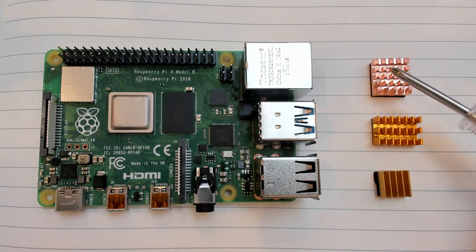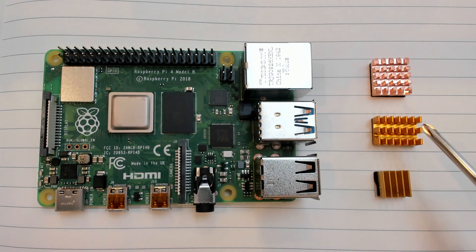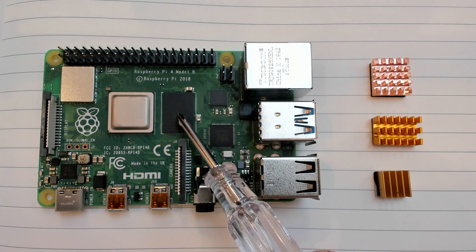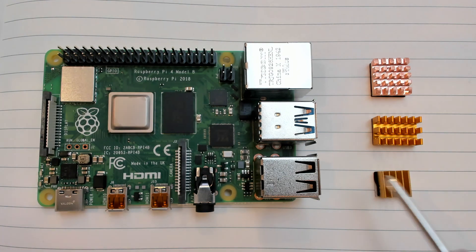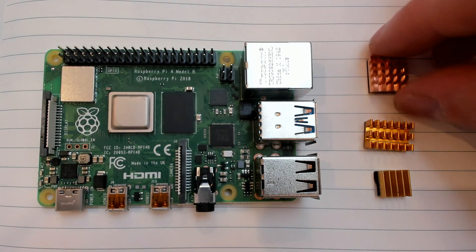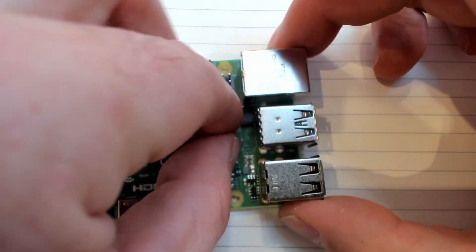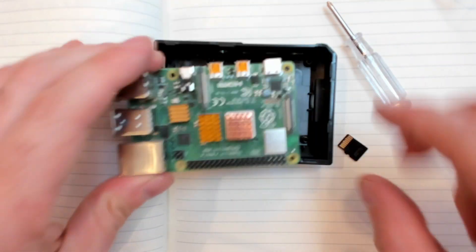There's also a little screwdriver and three heat sinks we have to attach. The large square heat sink goes on the main processor, the rectangular one goes on the memory, and the small square one goes on the USB chip. The heat sinks have a conductive double-sided adhesive on their backs and their large surface area helps dissipate heat from the chips.